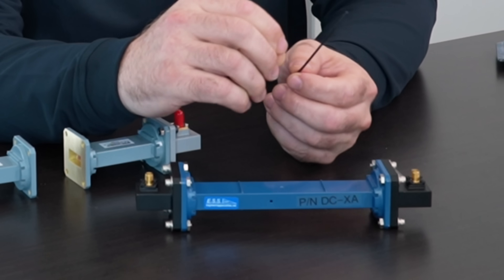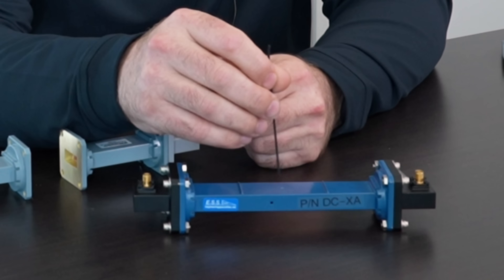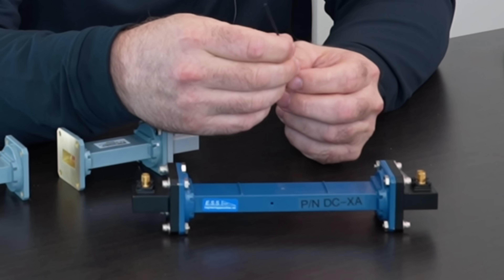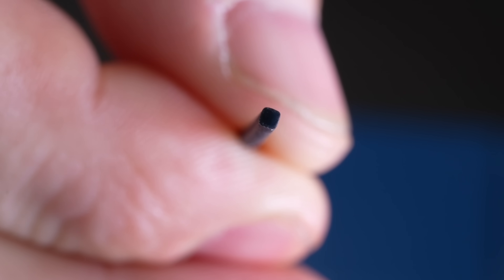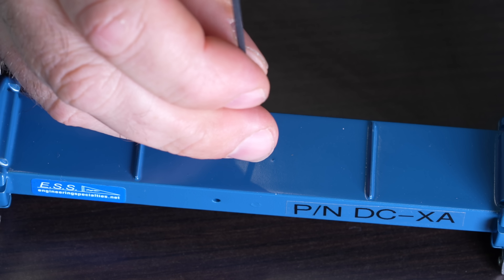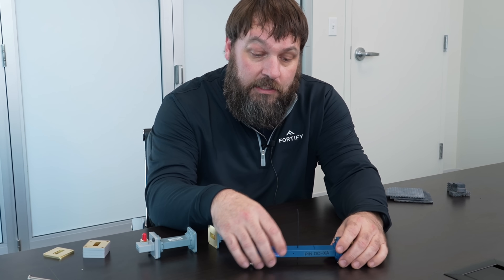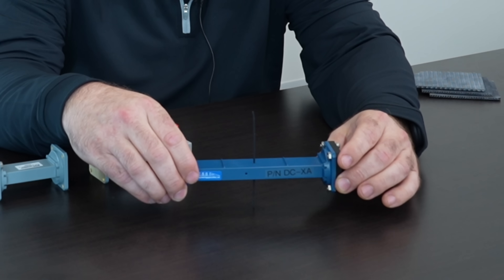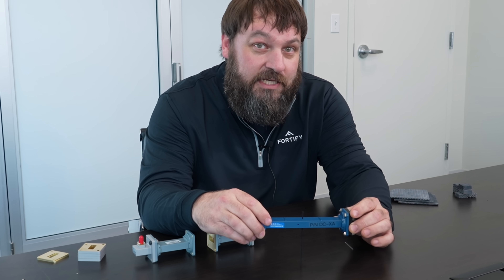Here's an example of a solid that we can use to measure the solid characteristics of the dielectric, and that's about 50 mil by 50 mil cross section. We can drop that into the fixture in this way. But also you'll notice this sample is very tall, and so we can continue to drop the sample deeper and deeper into the fixture and look for changes over Z height.